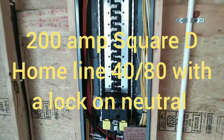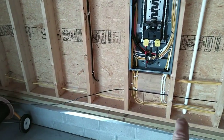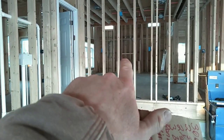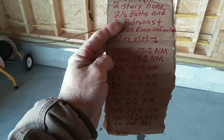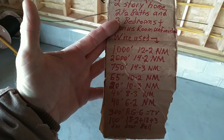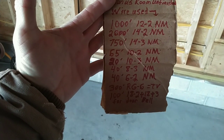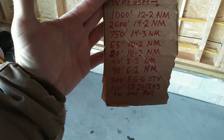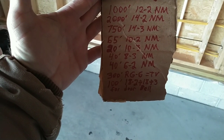We're going to start here at the panel. This is a Square D Home Line 40/80 panel. Got all the wires pulled in — one RG6 run left to do, going to the entertainment center that's going to be mounted on the gas fireplace. What we've used in this house: 1,000 feet of 12/2, 2,000 feet of 14/2, 750 feet of 14/3, 65 feet of 10/2, 20 feet of 10/3, 40 feet of 8/3, 40 feet of 6/2, 300 feet of RG6, 100 feet of 8/2, and 18/2 and 18/3 wire for the doorbell.